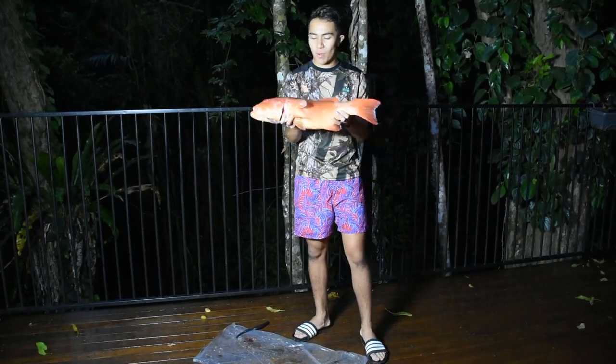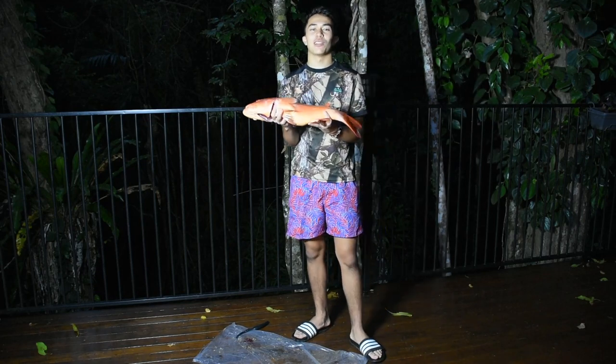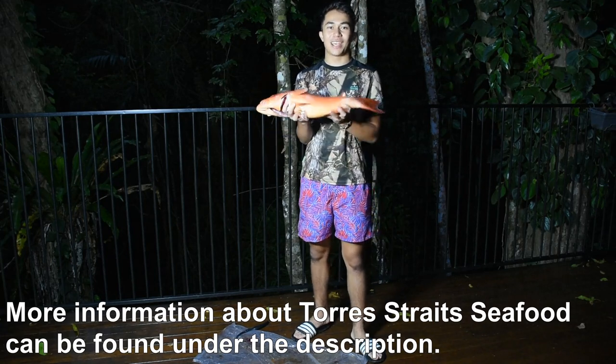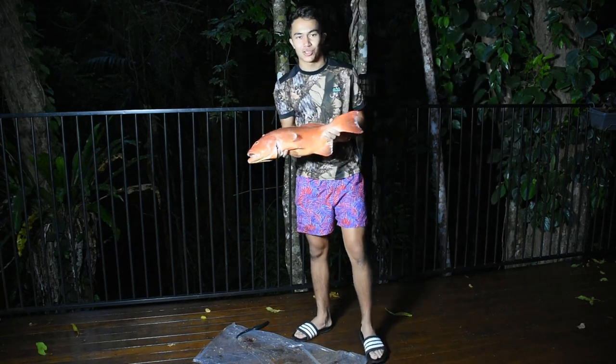Hey everyone, welcome back to The Next Cook. My name is Ryan Phipps. Today after Dad picked me up from school, we went to our local fish market, Torres Strait Seafood, and picked up this beautiful coral trout. It was caught in the Great Barrier Reef, in the beautiful reef near where we live here in Cairns, Australia.